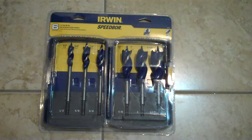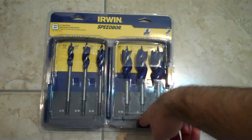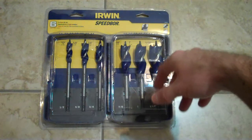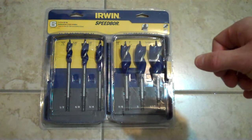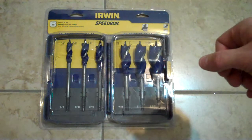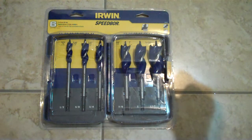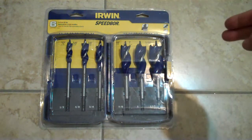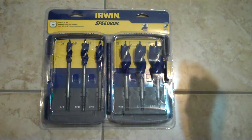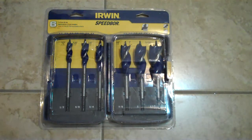Anyways, just letting you guys know there's a great deal at Lowe's Canada for the Irwin Speedbor. Everywhere else I look — Amazon, anywhere — these things are $30. $30 for the six with the casing and stuff. Great deal from Lowe's Canada, free shipping too. I love shopping at Lowe's because you only pay 5% taxes. Here in Quebec we get 15% taxes, but if I buy from Ontario, I only pay 5% plus free shipping, so this is an incredible deal for me.